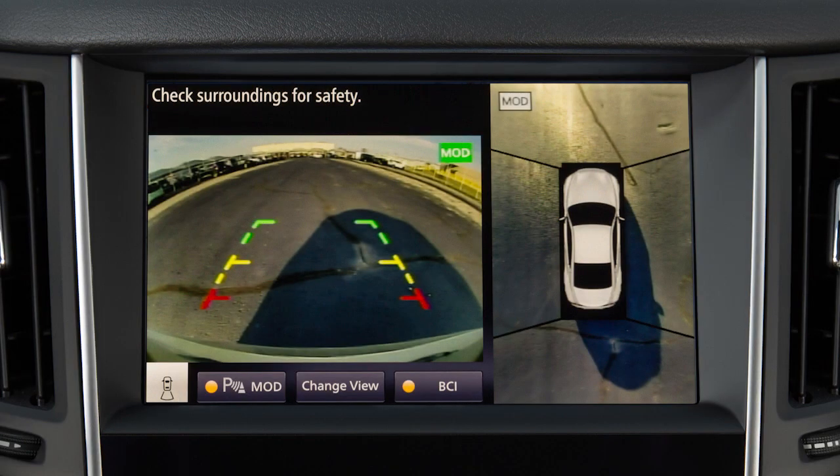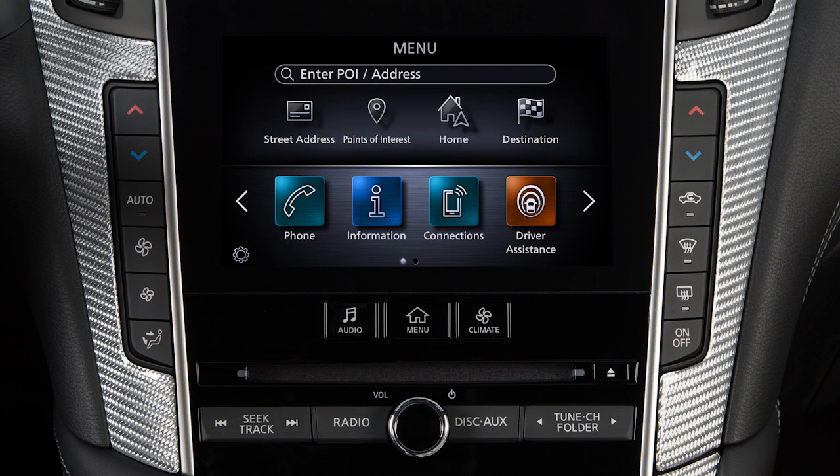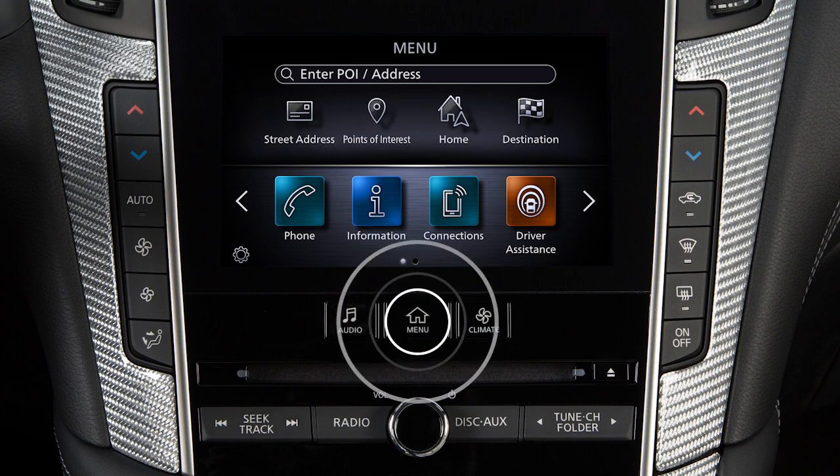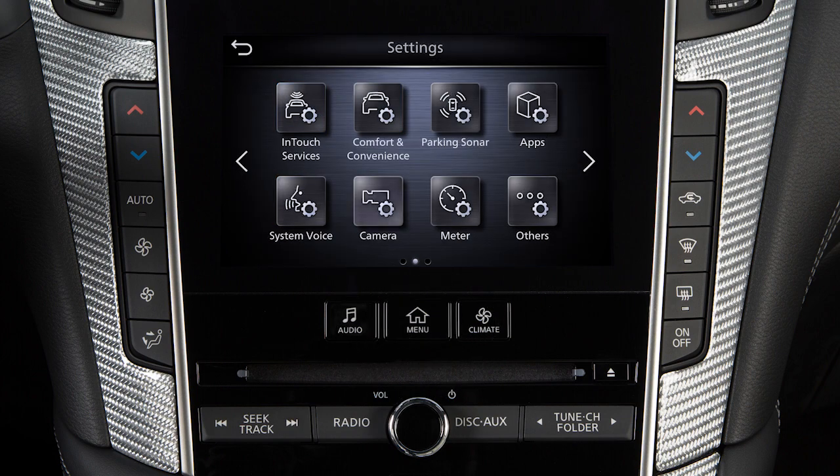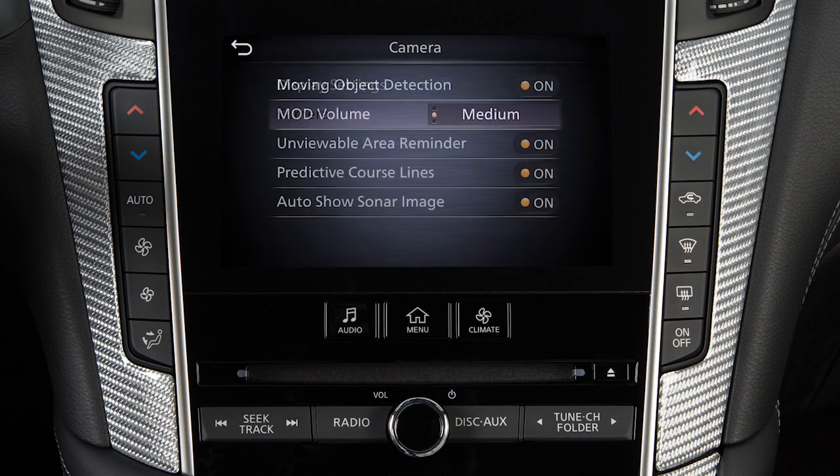To disable the sonar and MOD functions together, touch the Sonar MOD key on the display when in camera view. To adjust MOD settings, press the menu button, touch Settings, Camera, Camera again, then the setting you wish to adjust.